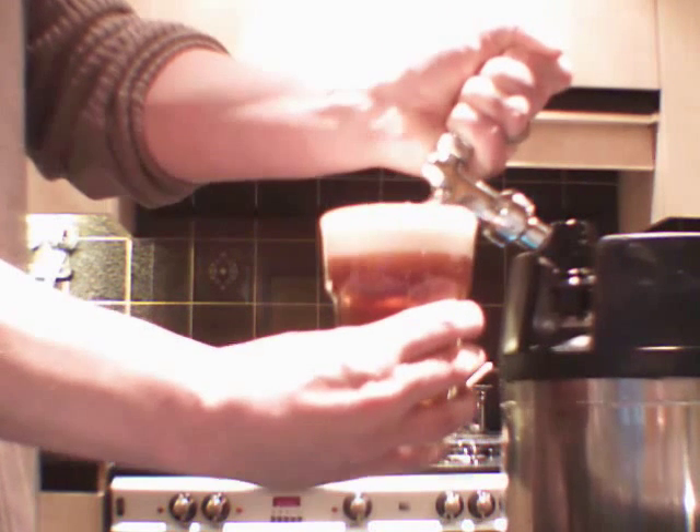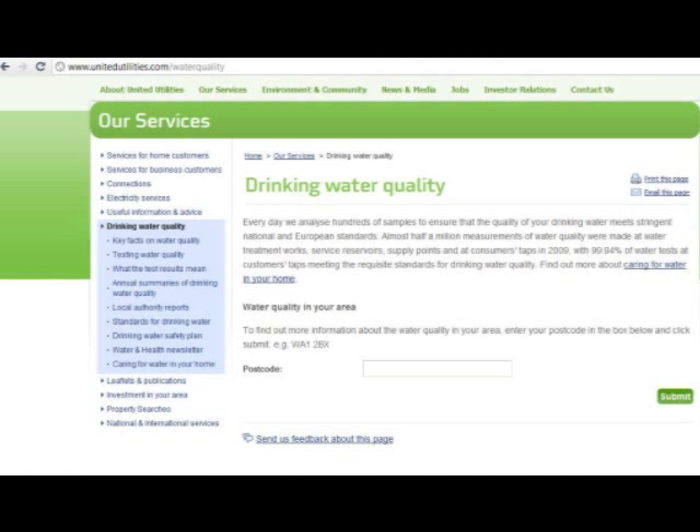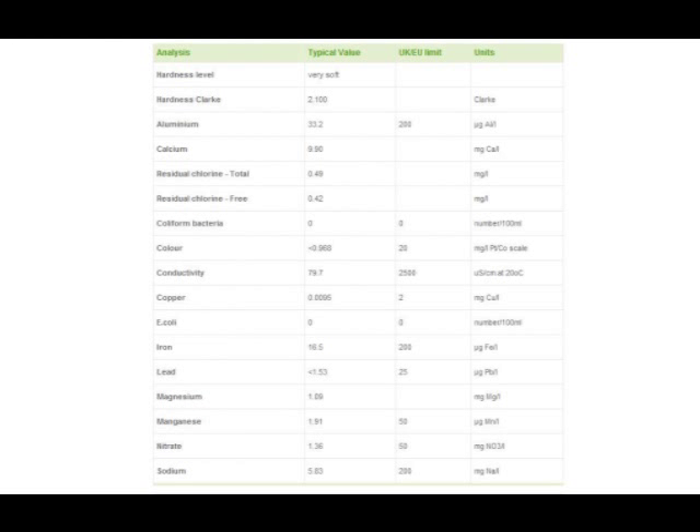Here's a screenshot of the calculator. To enable us to fill in these fields we need to get a water report for our area. Here on the United Utilities website you can put in your postcode and get a report for the quality of drinking water, which should give you all the information you need.